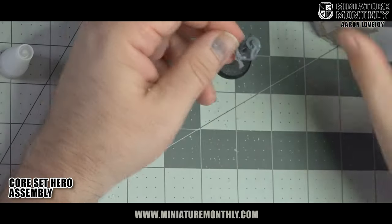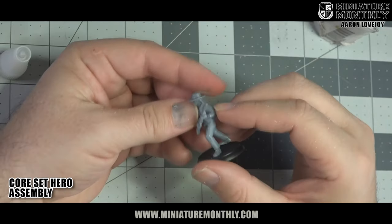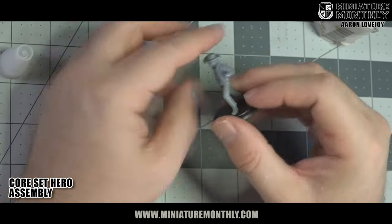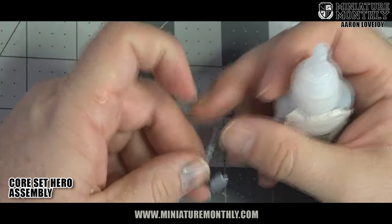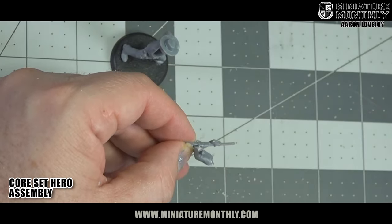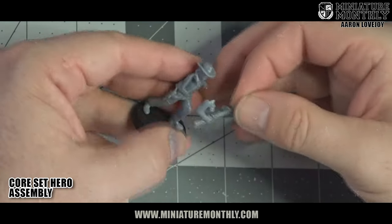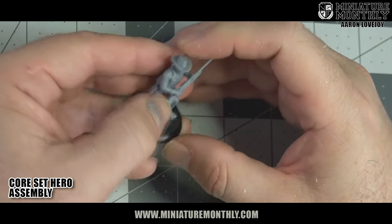For gluing your miniatures together, we're going to be using super glue and some Insta-Set. You want to give a nice dry fit to your models — as you can see on this Marshall, he fits together really, really well. Dry fit them up and then apply a little bit of glue. I always apply just a little touch of glue to the hand so you get a good bond there. This guy fits together really, really well.